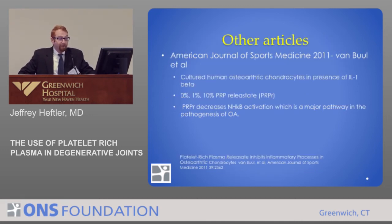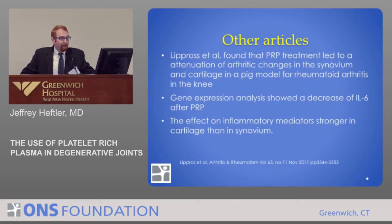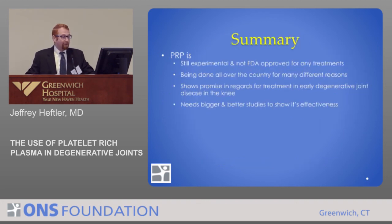The Journal of Sports Medicine looked at a basic science study where they cultured human osteoarthritis chondrocytes and looked at how PRP releasate affected that. What they found is that one of the major pathways of osteoarthritis was decreased by the use of PRP — high percentage PRP releasate decreased some of the pathogenesis of osteoarthritis. Additionally, Lipos found that PRP led to an attenuation of arthritic changes in the synovium and cartilage in a pig model of rheumatoid arthritis, with a stronger response seen in the cartilage than the synovium.